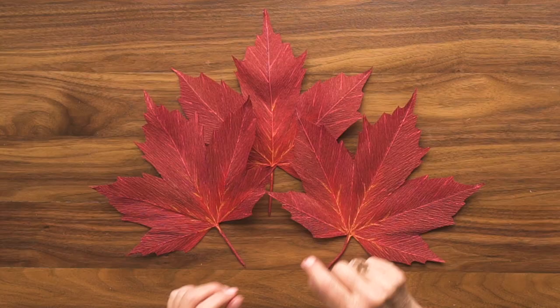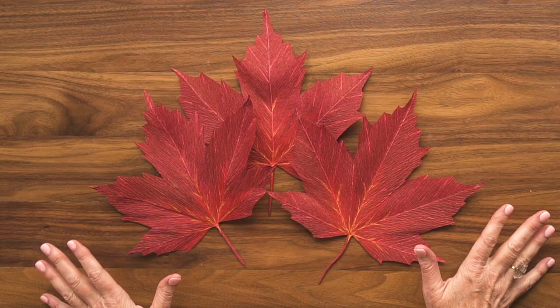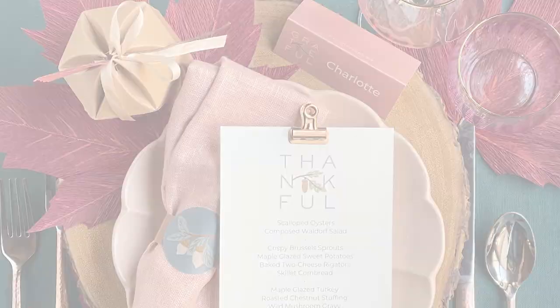Hi, I'm Leah Griffith from LeahGriffith.com and FeltPaperScissors.com, which is our craft shop. In this Handcraft Your Life episode, I'm going to show you from start to finish how to make this gorgeous crepe paper maple leaf. I'm using it to decorate my fall table. This episode includes the SVG and the PDF free for all of you, and you can get all the materials and tools I use in this video in our shop at FeltPaperScissors.com.